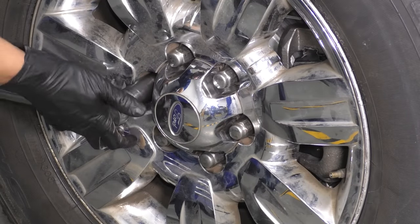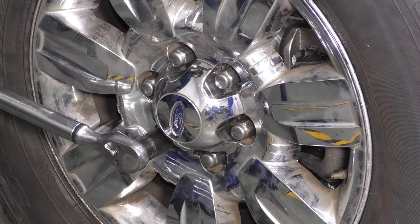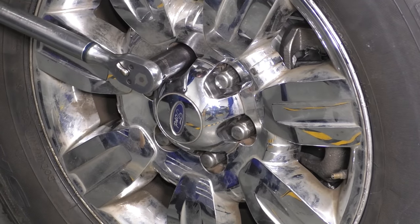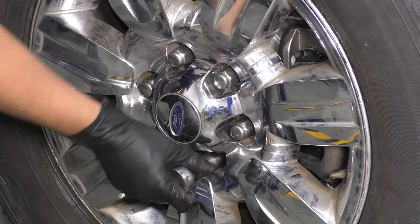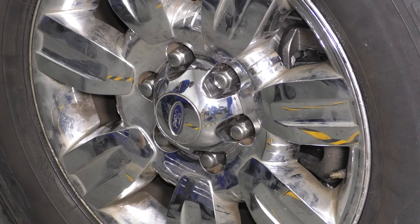Now get the wheel back on. Start all six lug nuts, bottom them out, and torque them in a cross pattern to 150 foot-pounds. It's important to do that so the wheel seats properly. You can double check it if you want, then take it for a road test.